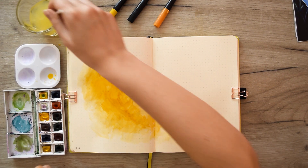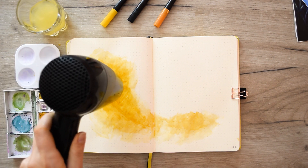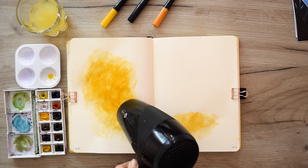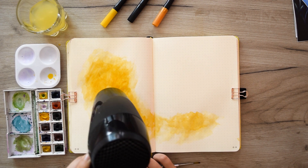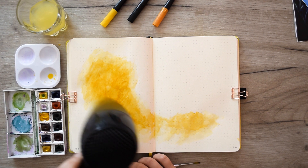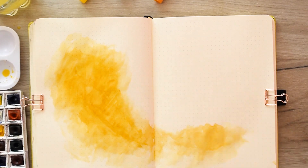Despite applying the paint carefully to avoid tearing, I finally helped myself with a hair dryer so the paint could dry faster before being absorbed through the sheet. So — budget tip: if you're making a theme and you're worried you may damage your notebook paper, always have a hair dryer prepared near you. After the hair dryer and a little aimless staring at the notebook, I decided I want to expand the yellow spot even more.